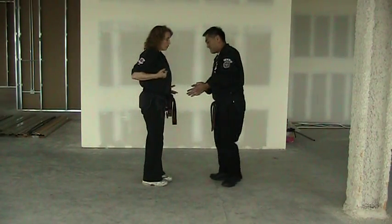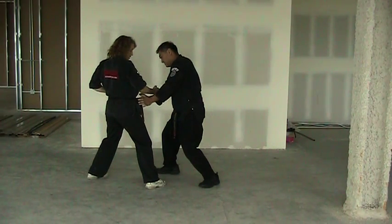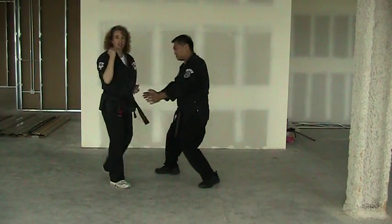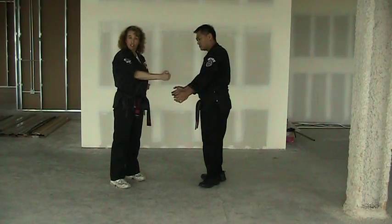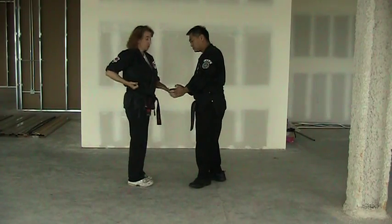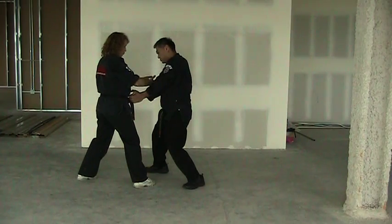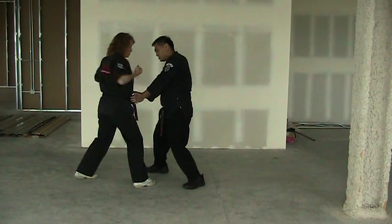First thing — when the push comes in, we're going to do an inward block at a downward angle. So it's the same as an inward block, but we're doing it at a downward angle, sort of like chopping wood. We're going to be doing an inward-downward block coming right across the radial nerve, hopefully with a little bit of frictional pull, which would pull him in a little bit closer as I strike down.